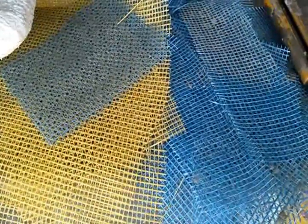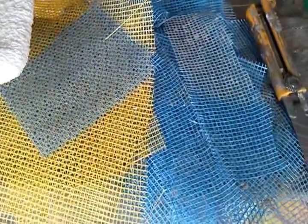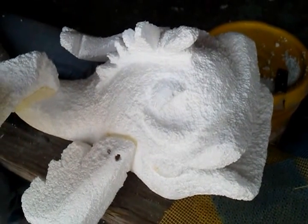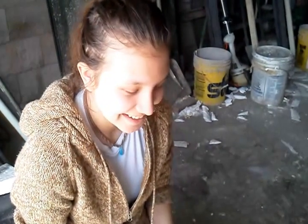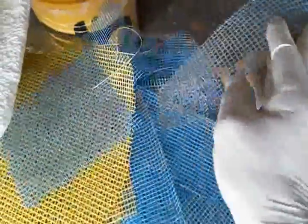First, what we do is take some fiberglass mesh, cut it into small strips, and place it onto the foam sculpture. This is one of our students who will be mudding the sculpture today. We will take the fiberglass mesh pre-cut to 8-inch by 2-inch strips and put them into our mud.